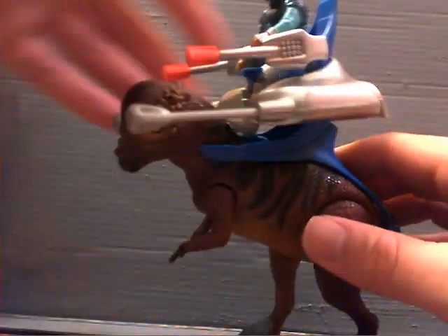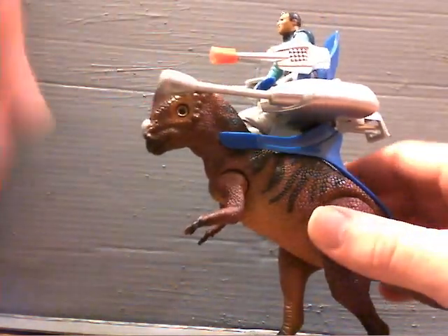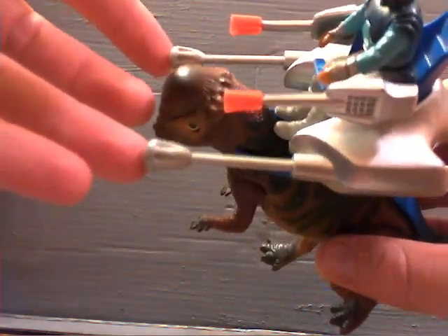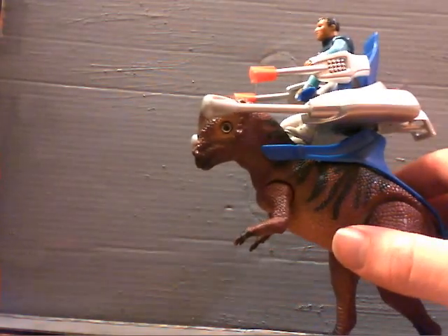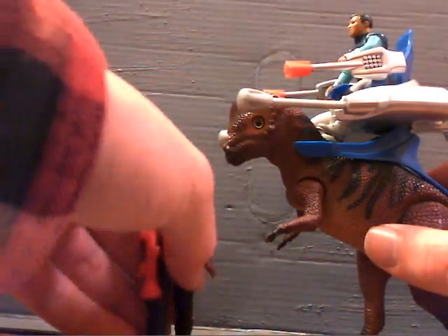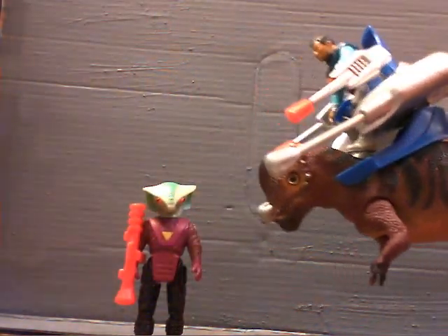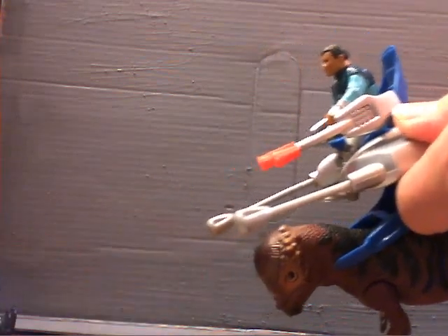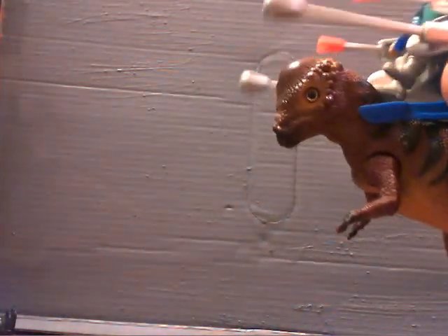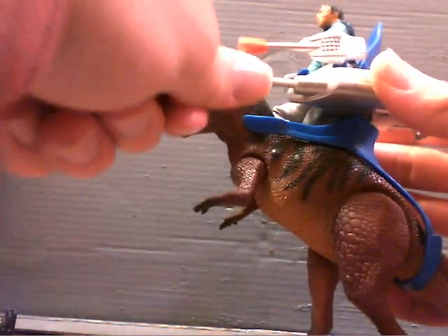Up here in the chair with this fella — whose name I don't remember — you've got two little blasters up here. Very cool. I'm not too sure what exactly they're supposed to be; I think just for breaking rocks. Let's try the mechanism real quick. You just press this button in the back here, and the two little things come out. Pretty fragile plastic, though — you don't want to mess with it too much.